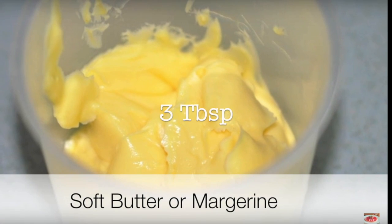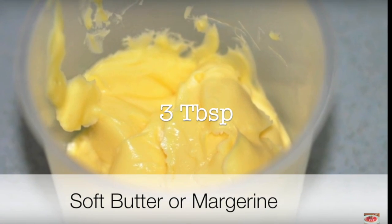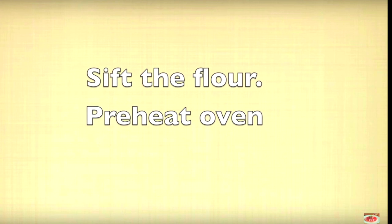3 tablespoons of butter as well as margarine, some hot water, then add a tablespoon of vegetable oil or corn oil.